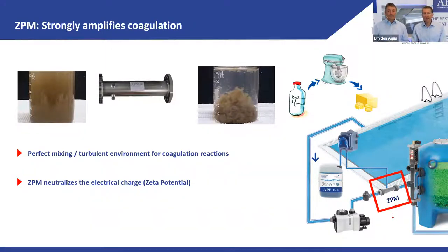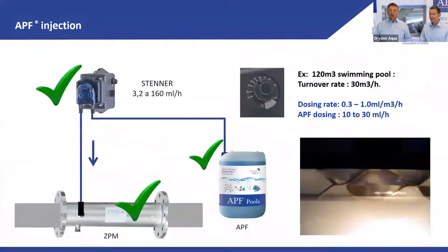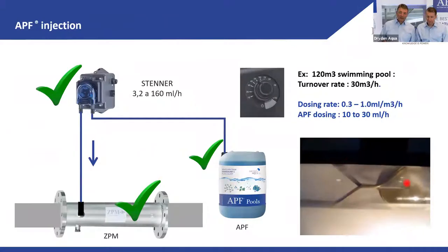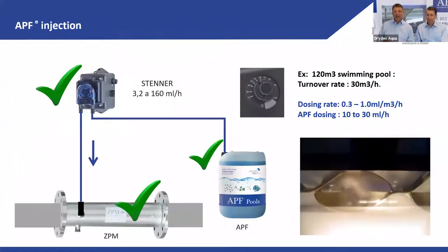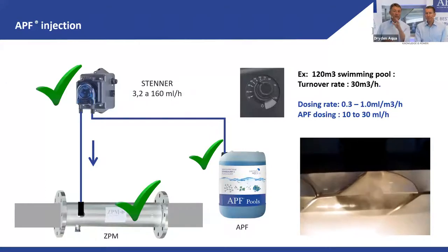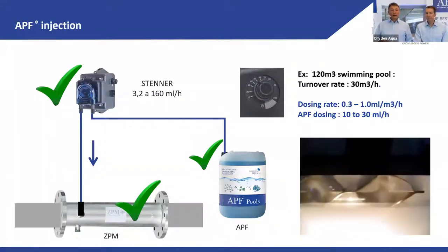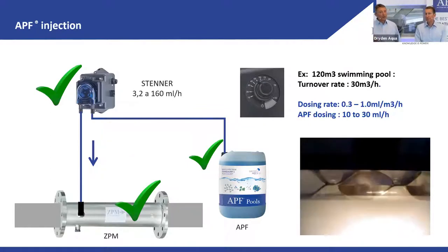Coagulation needs a very turbulent, aggressive mixing — exactly what the CPM delivers when combined with APF. It can't be more aggressive than with a CPM. It's a very small investment with no maintenance and a really big effect, especially for public pools. Here you see the inside of a CPM — this turbulence and cavitation reaction really splits the water quite heavily.